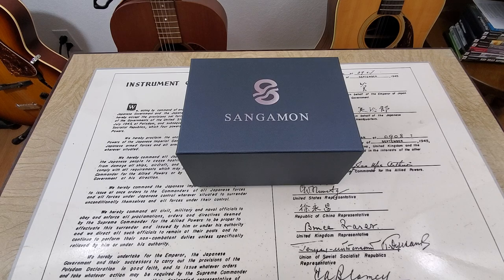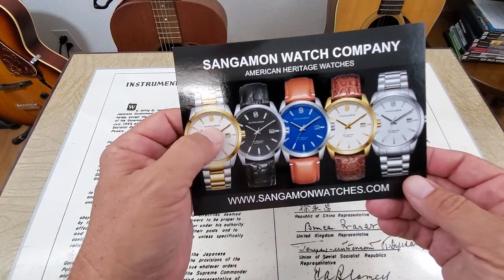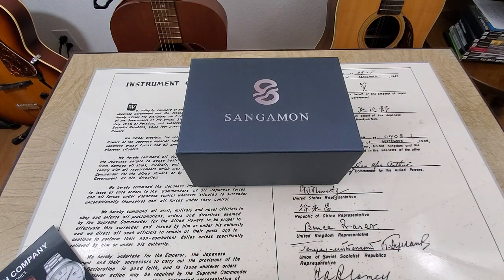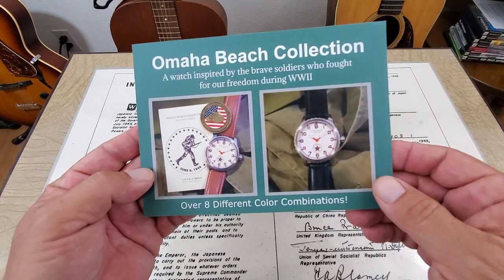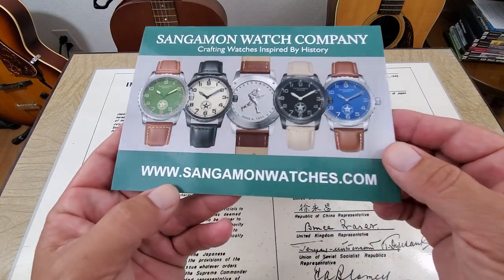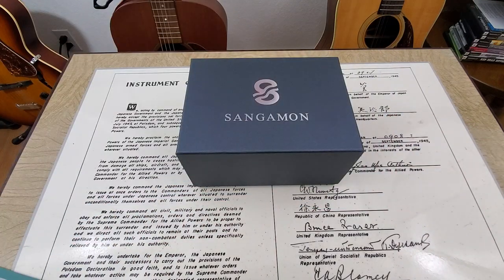I did have one of their watches on the channel before — I had one of their Lincoln's River collection, kind of a bigger dress watch from them. They do commemorative style watches; all their watches kind of have a theme or a story behind them. Another one they've just recently released is the Omaha Beach Collection, obviously commemorative watches to the Omaha Beach Invasion back in World War II.